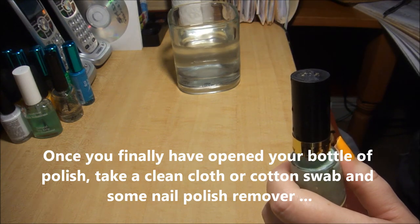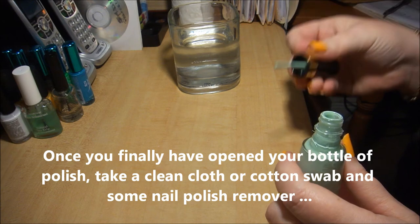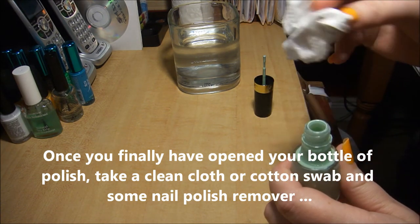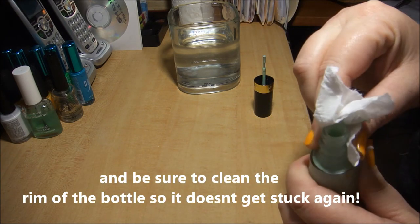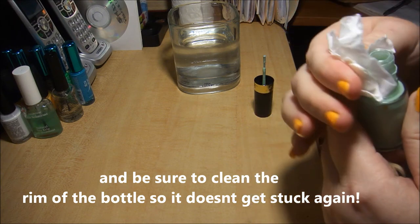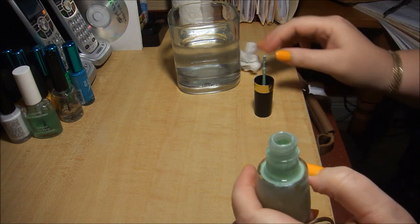Once you have the cap off, take a paper towel or a cotton swab soaked with a bit of nail polish remover, and clean the excess nail polish from around the rim that caused it to get stuck in the first place. This will help prevent it from getting stuck again, so the next time you wish to use it, you can open it with ease.